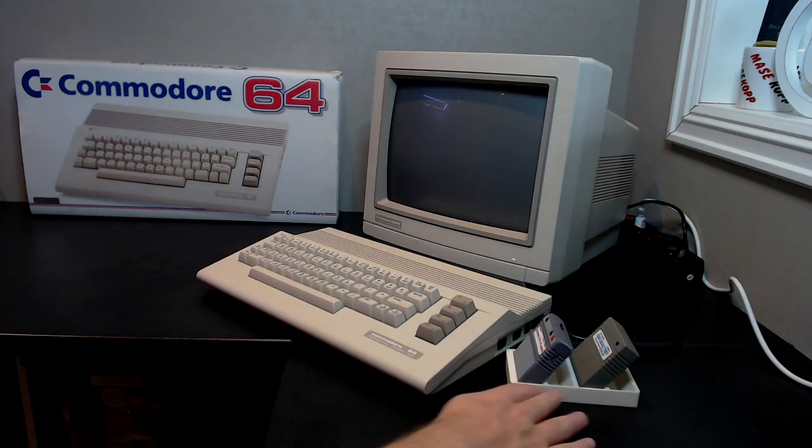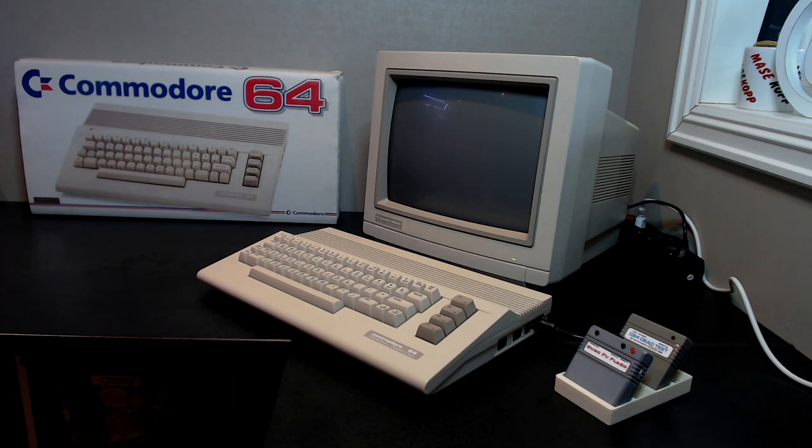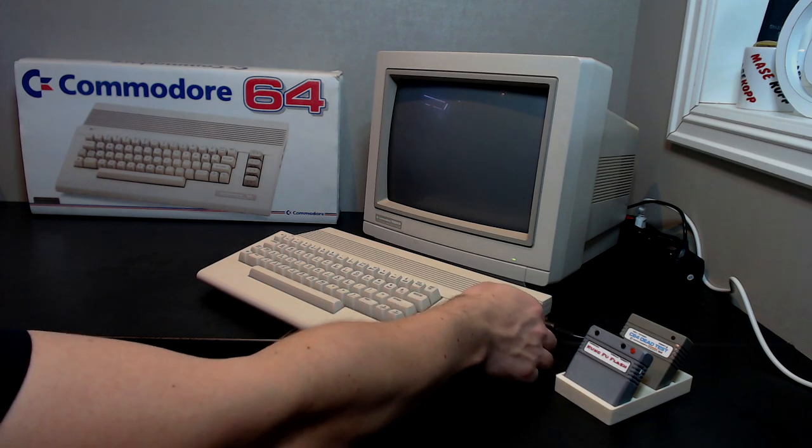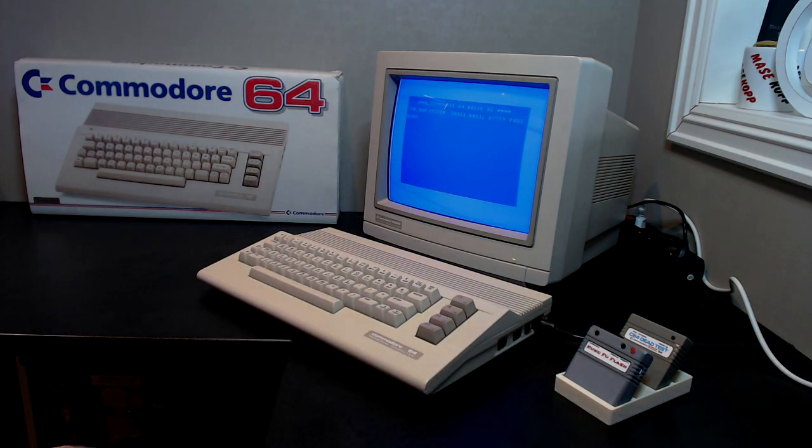I had some filament that matches pretty decently to the C64. Let's turn this C64 on so you can see it in action. As you can see it works perfectly and the video output on this one is so much better than my breadbin C64 — the signal is just way, way cleaner.